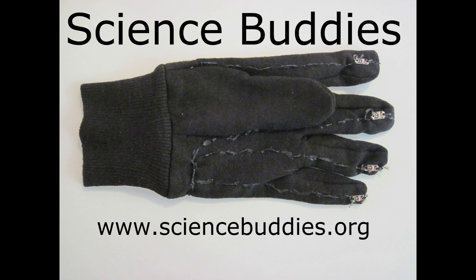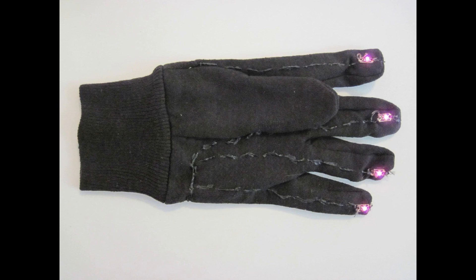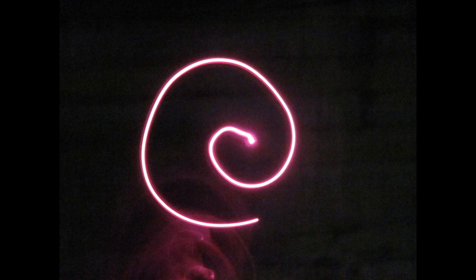Hi, this is Ben Fenio from Science Buddies, and this video will introduce you to our LED dance glove project, which will give you instructions on how to build a glove with built-in batteries and LEDs that lets you take really cool pictures by drawing shapes in midair using the lights if you take the photos in a dark room.